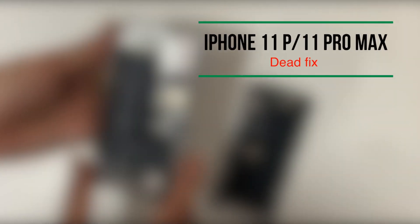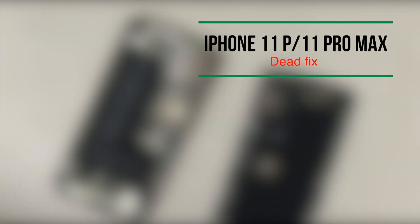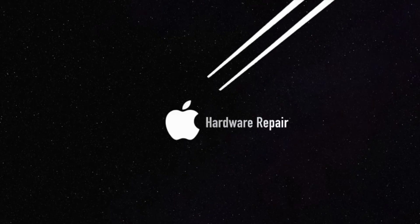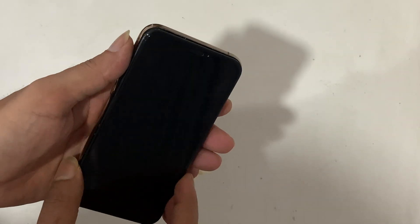We got an iPhone 11 Pro that suddenly died while in use, heating up with no response to charging. Many iPhone users like you have had such strange issues and are trying to find the proper solution.